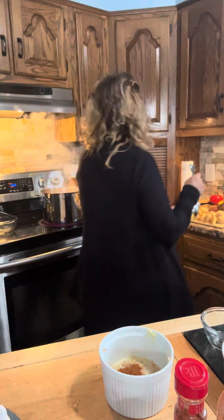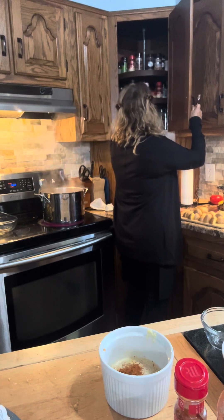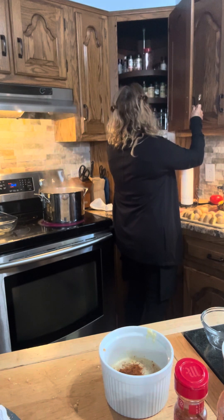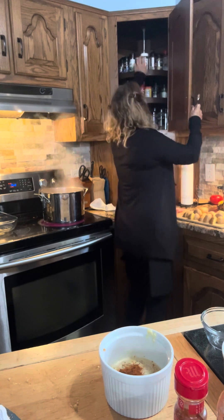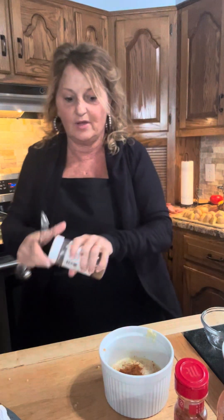And one teaspoon of the Cajun seasoning. Now I did have Cajun seasoning — I have some different Cajun seasoning, we have lots of seasoning. Oh my goodness, I didn't see that one. Cajun. There we go. One teaspoon of this is it. One teaspoon. So there's one teaspoon.